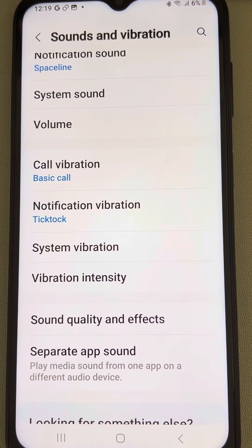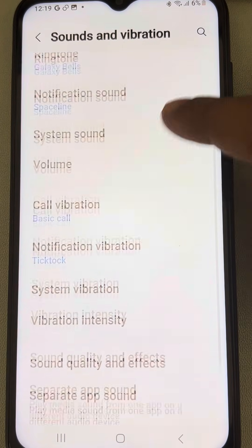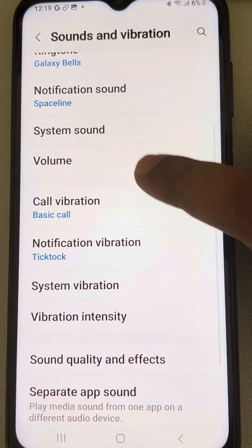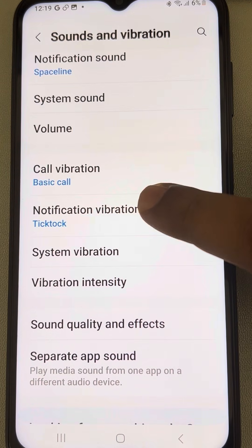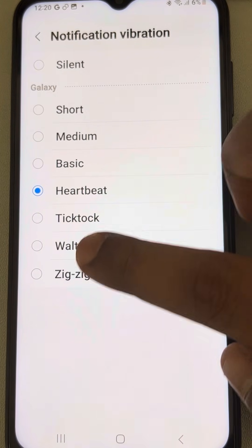If this is also not working, make sure that the call vibration is selected as 'Basic Call' and that the notification vibration is set to have a pattern.